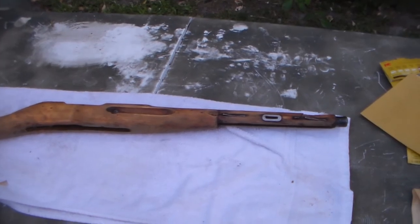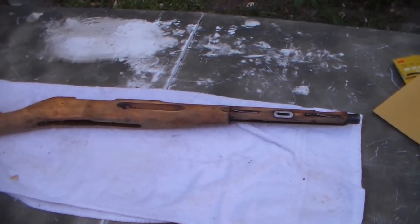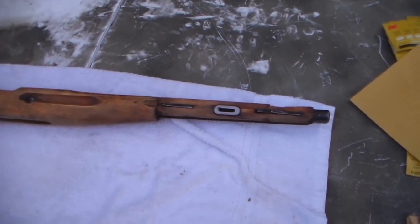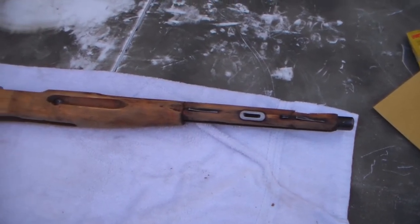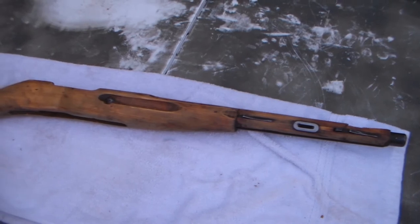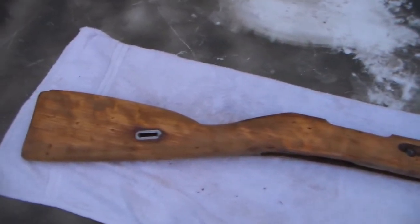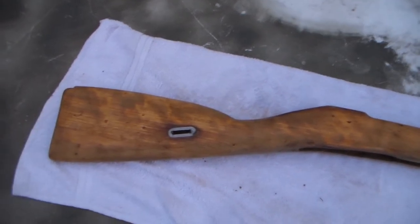Hey guys, Michelle here. I just want to let you guys see so far what I've done on the Mosin. I'm trying to keep you guys updated, not just as updated as I did with my first stock, because this one's just kind of my toy in a way.